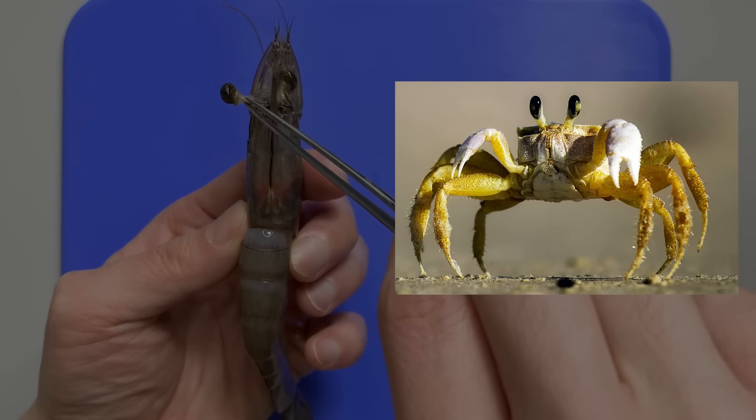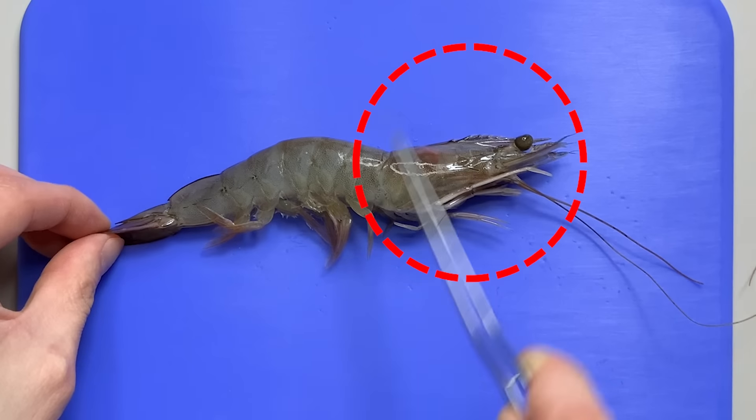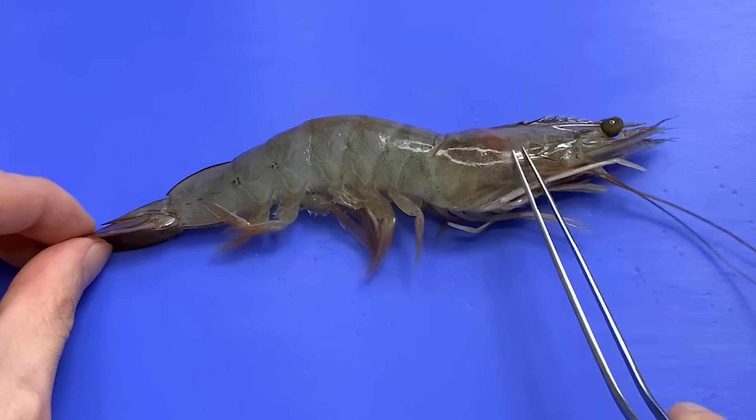First of all, if you look at the outside of the shrimp, there's a part you should be careful about when you eat shrimp. It's the rostrum. People use the rostrum to distinguish shrimp species. The rostrum is sharper and harder than you think, so be careful!